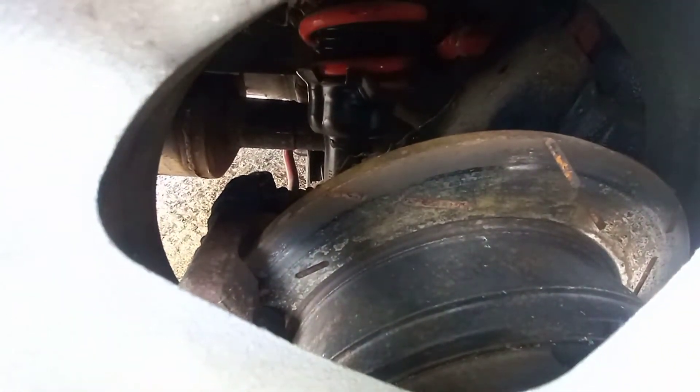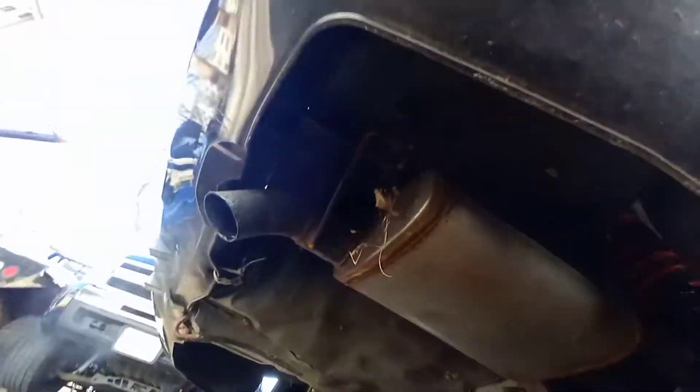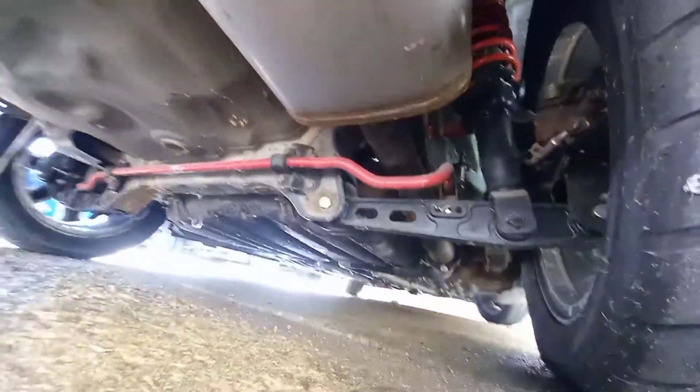Same in the rear — I believe those are just Hawk rotors with Hawk pads. Up front it's DBA rotors with AccuLegend GS two-piston calipers. Complete spec Sportline package. Full 2.5-inch exhaust system, all mandrel bent. All new everything.